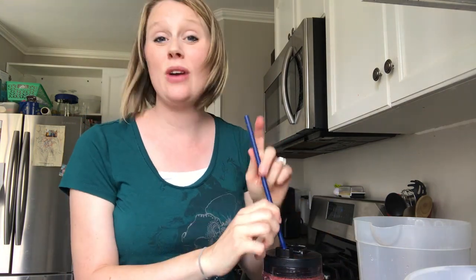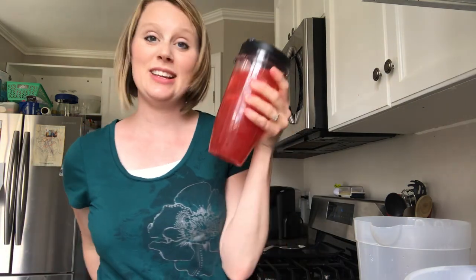You can also add fruit in at this time. You can add dragon fruit, you can add strawberries, you can add whatever you want. I've just decided to drink it like this for the most part, though every so often I might throw some strawberries in.